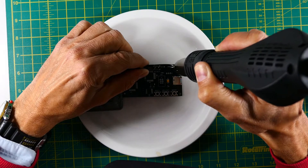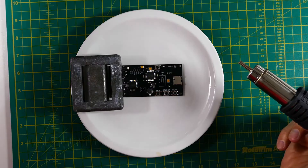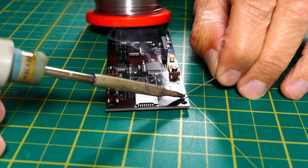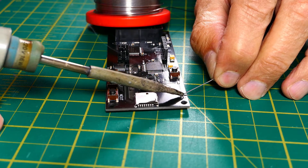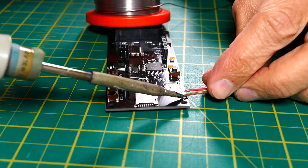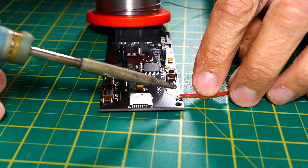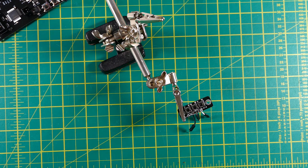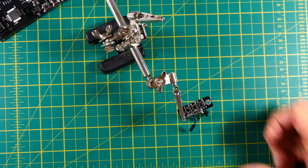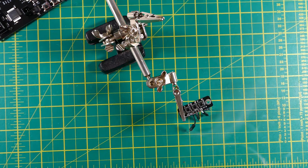For this operation, soldering skills are needed, obviously. Then the cable extensions for the switches are soldered in place. The same applies for the switch plate PCB and OLED display PCB.